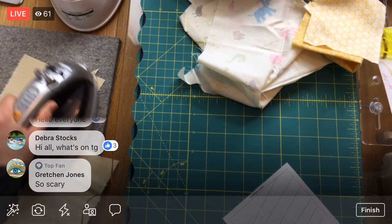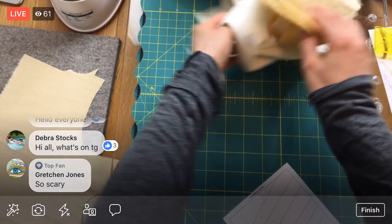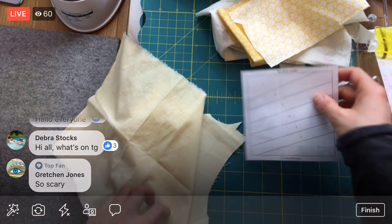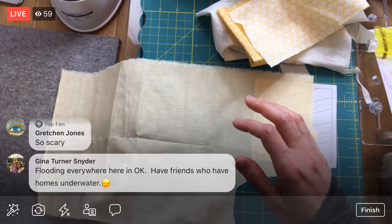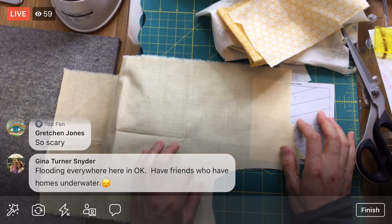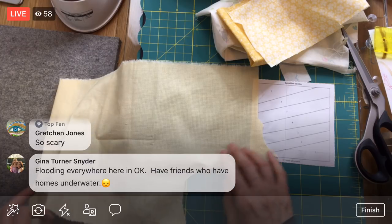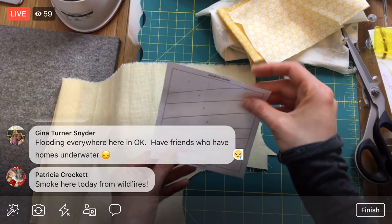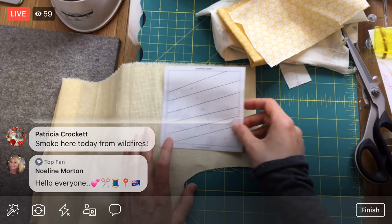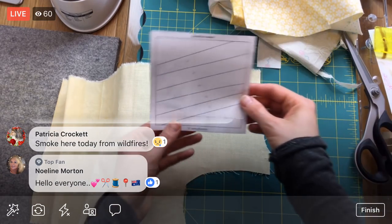I had a nice Memorial Day — I got to go see my parents and Chad the kitty, and it was very relaxing and nice. Flooding everywhere in Oklahoma — I have friends whose homes are underwater. Oh my gosh, that's so frightening. And smoked by wildfires too. Too much stuff everywhere.